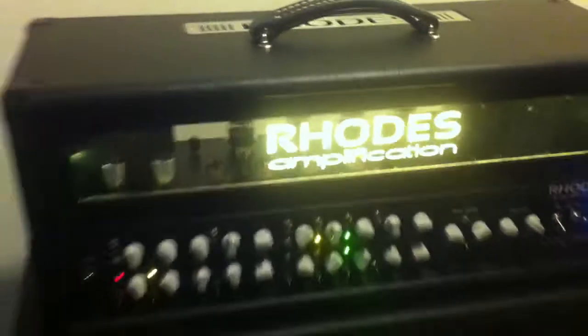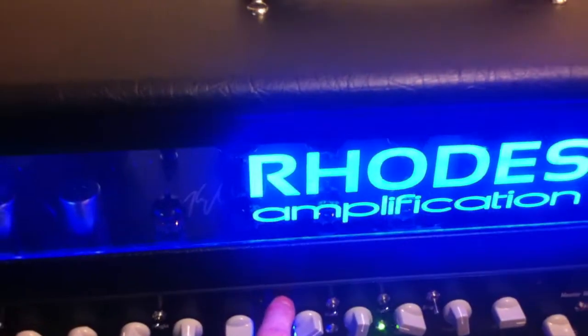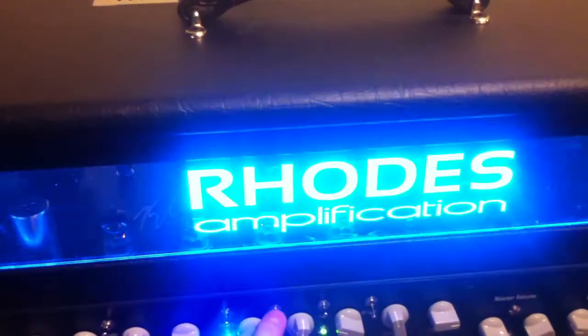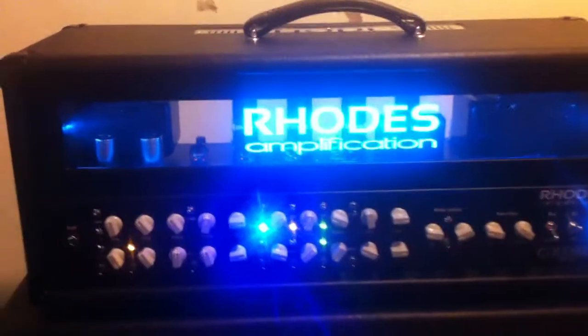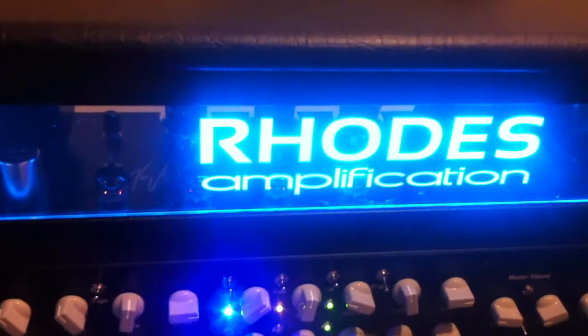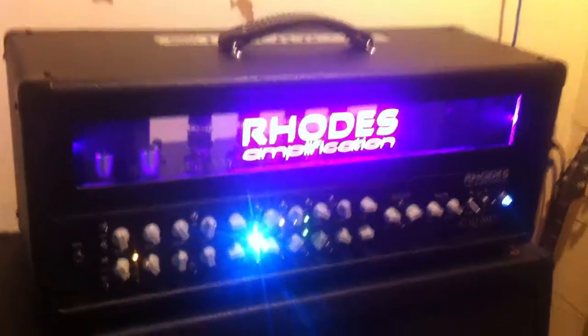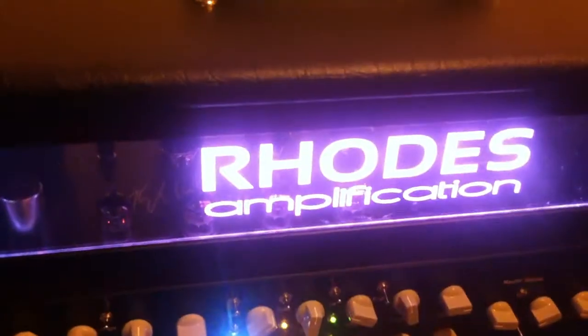Mode on. Then lead one, mode off, mode on. Not sure how well that's coming through on the screen there. Lead two, mode off, and then mode on.